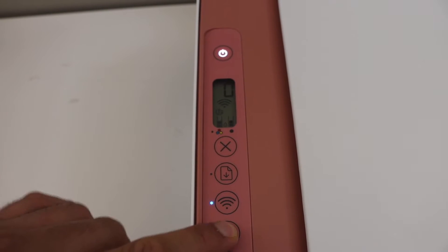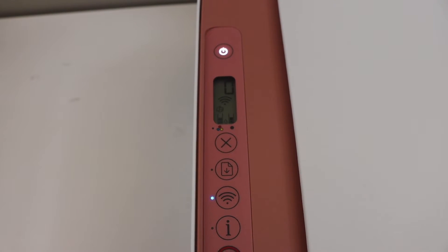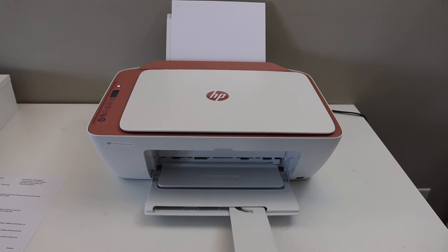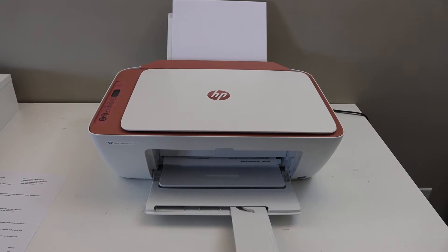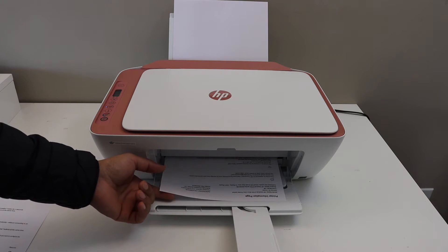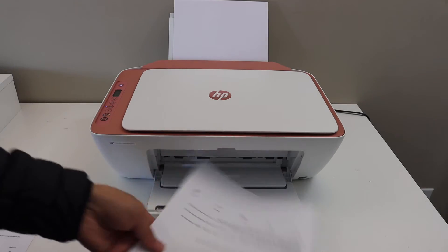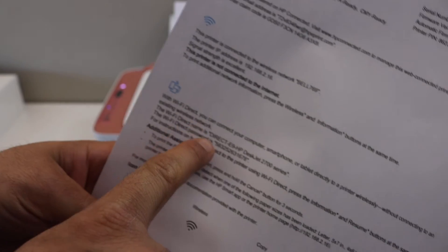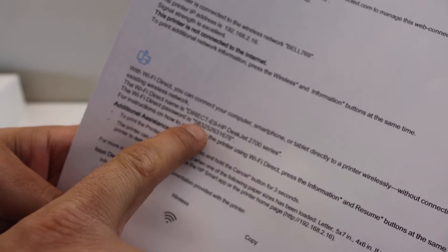Now press the information button once to print the printer information page. On this page we have to look for our printer's Wi-Fi name and its password. Under the Wi-Fi Direct icon you will see the name of the printer, and the password is written below.